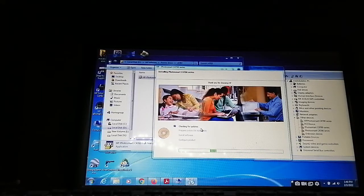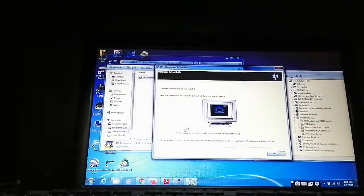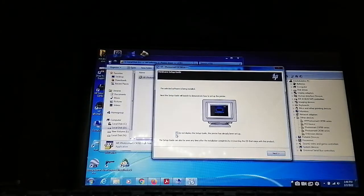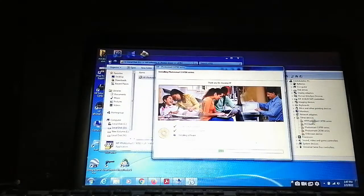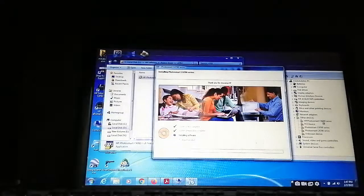Checking for updates — this is processing. Do not display the setup guide, select none, then click Next. Look here, this is processing now. This one is now processing, it is in the processing stage. Look, this one is done, now we will start another one.